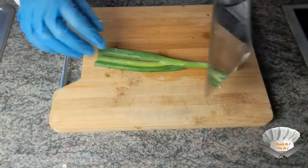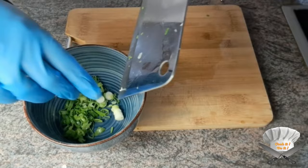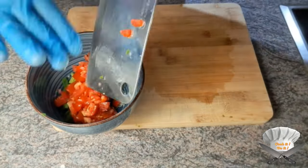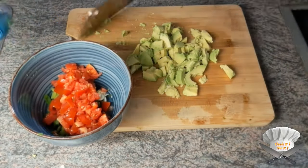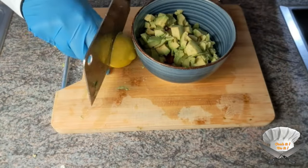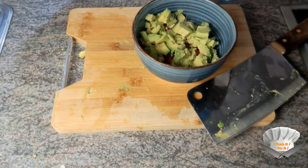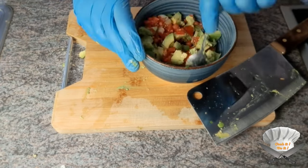Cut the rest of the green onion. Some tomatoes. Two avocados. Juice of half a lemon. Salt, pepper. Mix well.